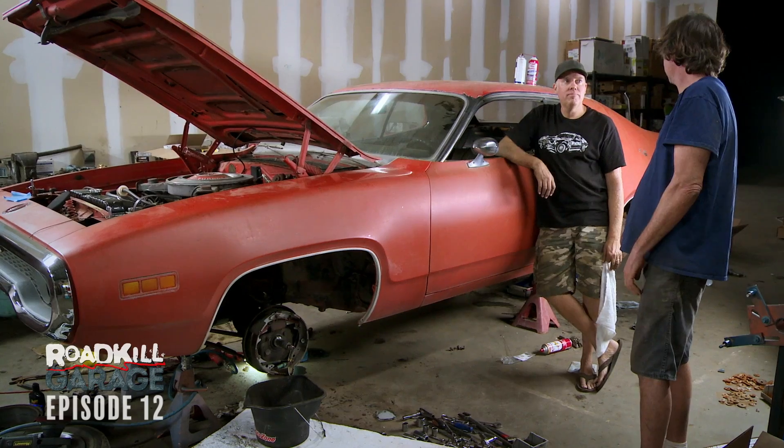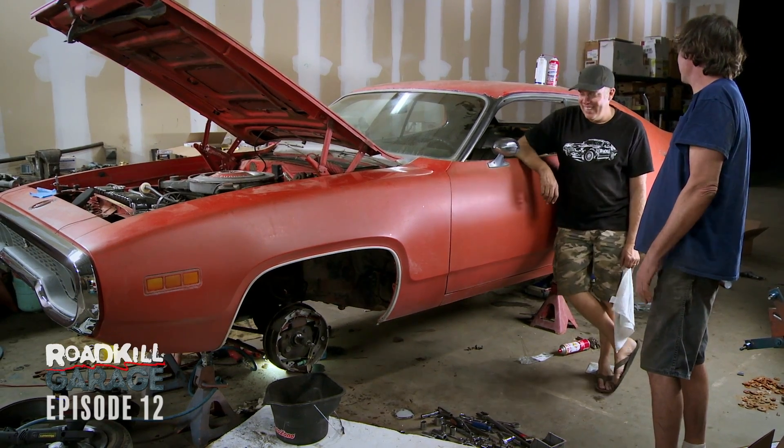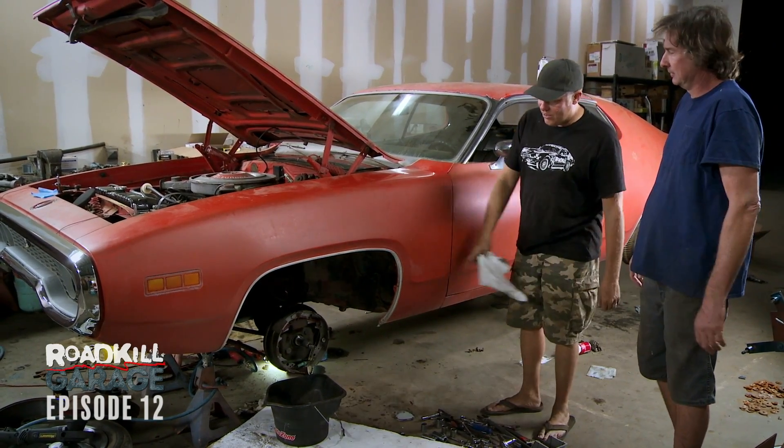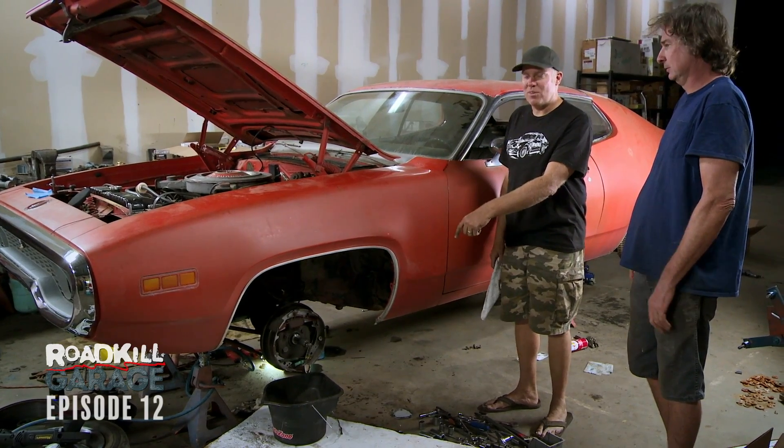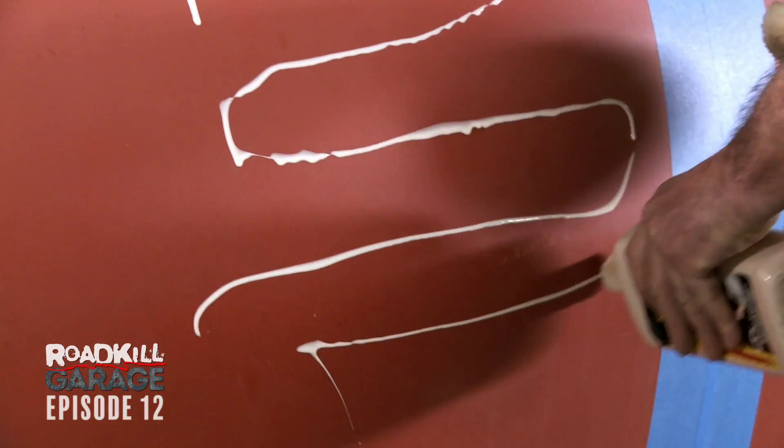Call it a night? I think I'm pretty well done for today. Dude, you're a slave driver, Freiberger. We're pretty much close to the mechanical thing. Once we get the brake seals, we'll end up finishing that up, and then it's all about making it spick and span. So this is step one to saving the paint.